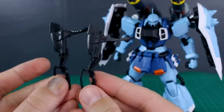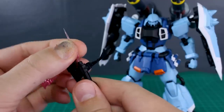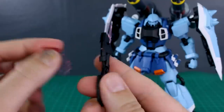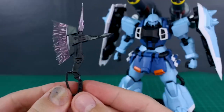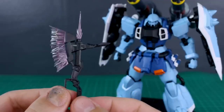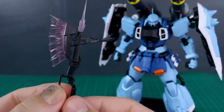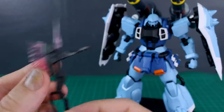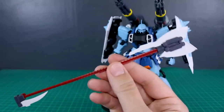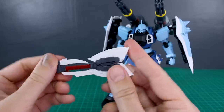Also included is the regular beam tomahawk — not new to this kit, but what is new is that you now have two of them, whereas the Luna Maria Hawk version only had one. So you get two sets of beam effect parts as well. Now the beam axe is the big main accessory here — it has an extended handle and a shortened handle option: just swap the end piece to shorten it. It has a tab for plugging onto the back skirt for storage. In the extended form, the little blade at the back can move all the way out, and the accordion section extends as well. It looks pretty good and doesn't weigh too much, so no major weight issues.